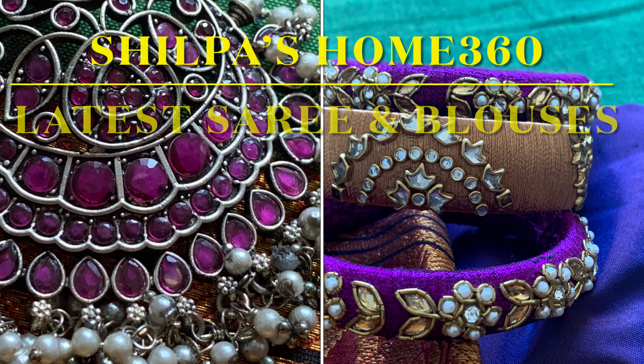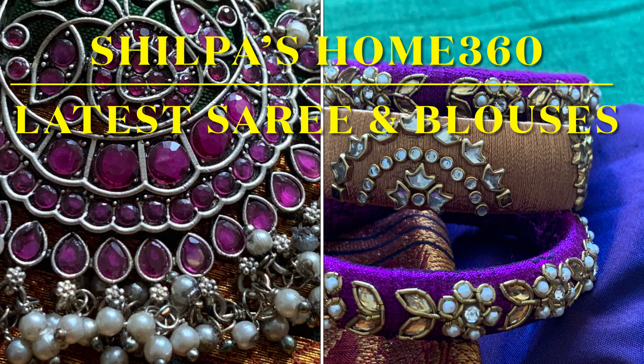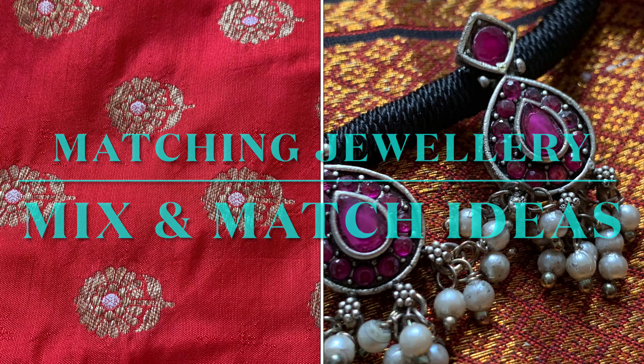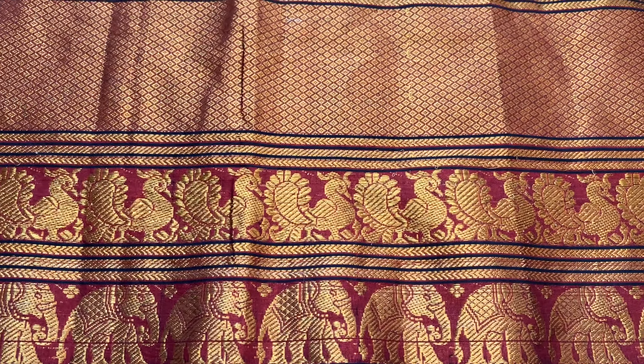Hello everyone, welcome to Shilpa Zone 360. In today's video I'm going to share a beautiful new sari — the Narayanpet sari that I got recently. These saris are in trend right now because the color combinations look stunning and excellent, and they are in a very affordable price range.